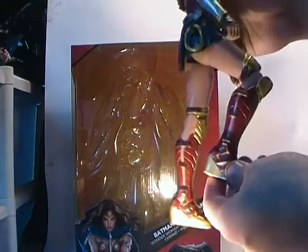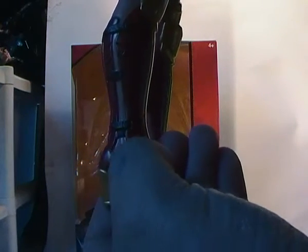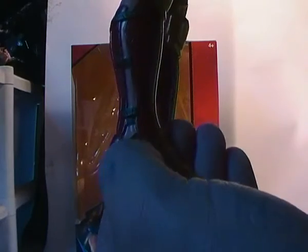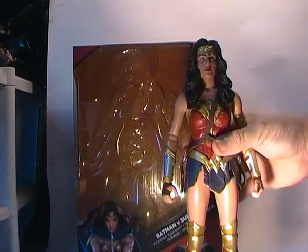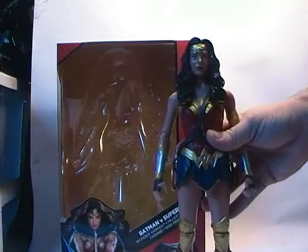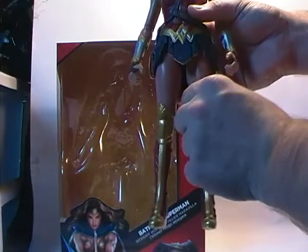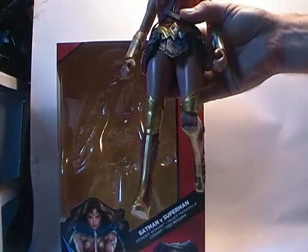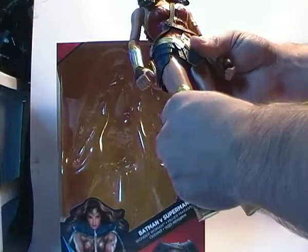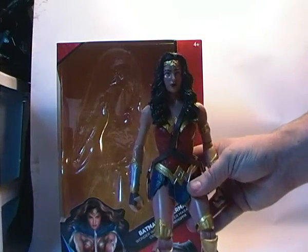The weird thing is if you look at the ankles — it looks like it was intended to have articulation there. The way the feet are sculpted, it looks like they go in and out, like she would have had ankle articulation, but it looks like it was dropped at the last minute. One of the other things with the knees is the sculpting for the armour plate — it would have been nicer if it was all one piece, because when you bend the knee it doesn't really move with it and looks really awkward. She can get some decent poses, but it looks a bit weird if you're trying to do running poses or anything like that.